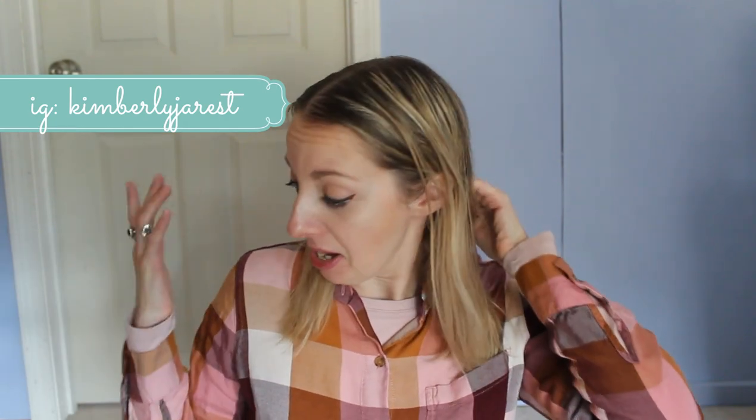Hey, welcome back to my channel. I hope you guys are doing well and staying healthy. I don't want to chat too much about it because everybody chats so much about it. Anyway, so guys,